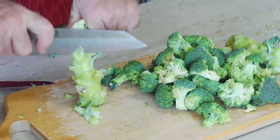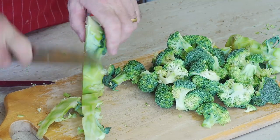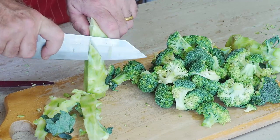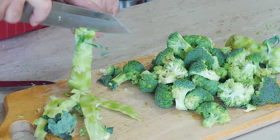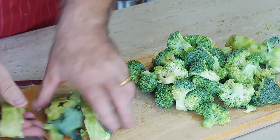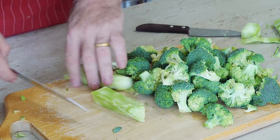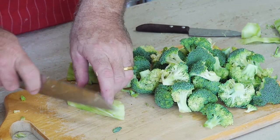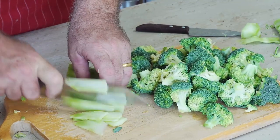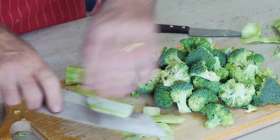We don't want to waste any of this stock — it's good stock. Take off the outside of the stock; you can take as much or as little off as you want. Then we end up with a nice piece of stock which we can use. We're going to thinly slice this — nice and steady — and again you can make the pieces as big or as small as you like.